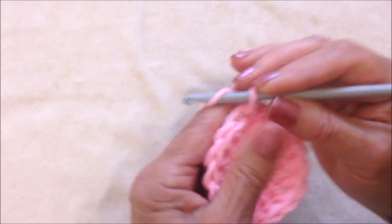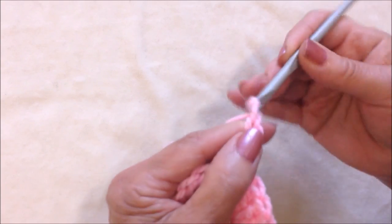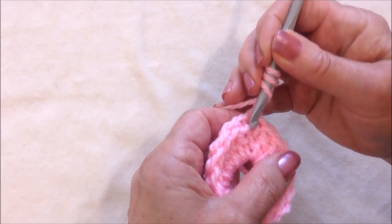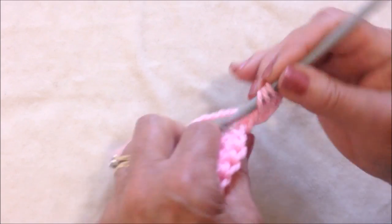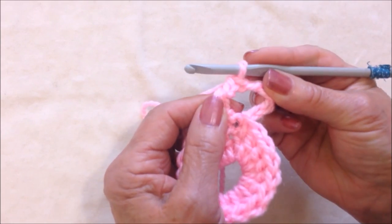To make the next circle, chain 4. Triple crochet in that same stitch. And again I have formed a circle.